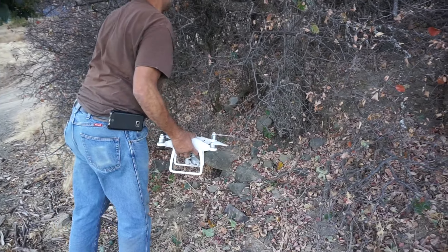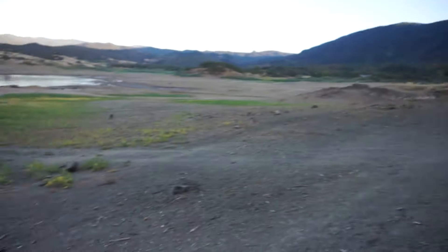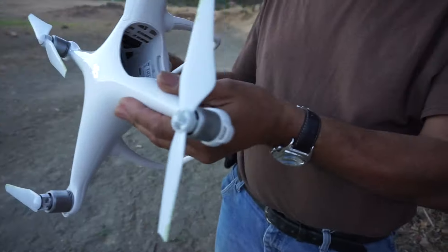I wish I would've filmed that. That thing just hit that thing. Look, here we go — here's another piece right here. Yeah, that thing just exploded. Drone crashing out. Oh, here comes a dog. Look at that. That's crazy, dude. Boy, that thing took a beating. Boy, it did.